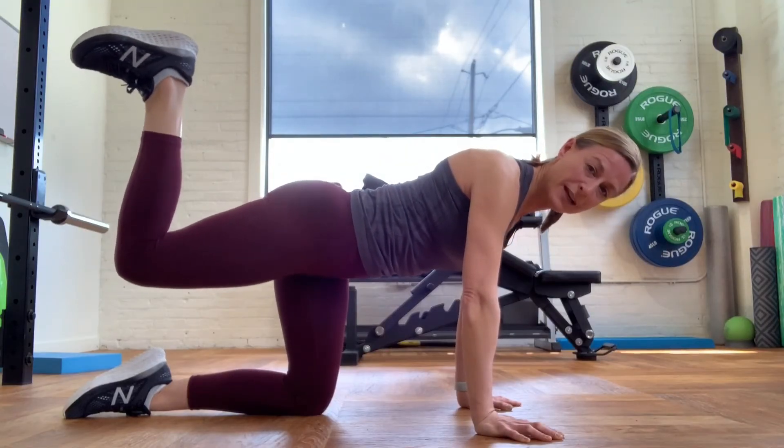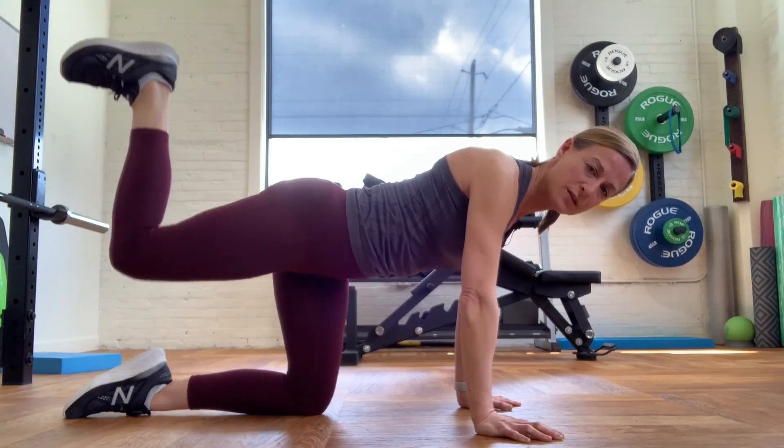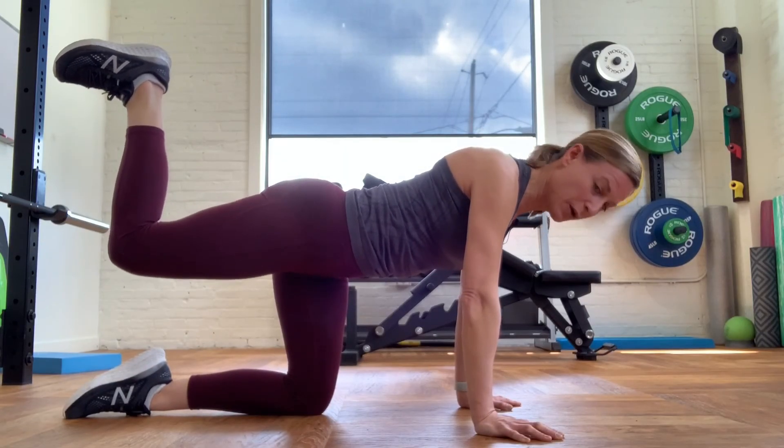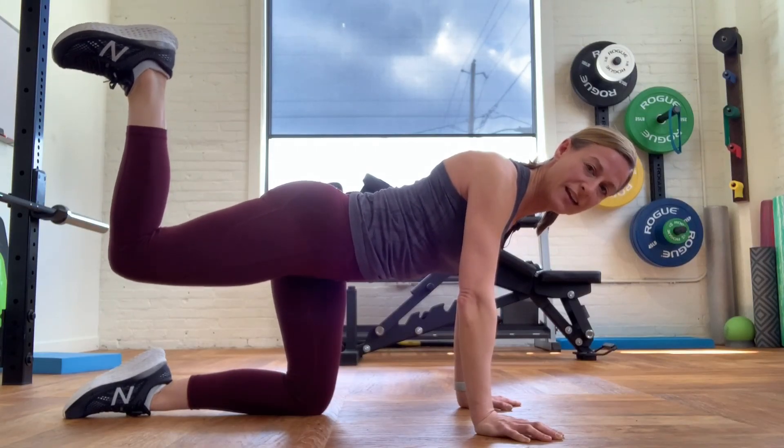It's helpful to be next to a mirror because I can see in the video as I'm doing this that I'm starting to droop. The goal is to keep your glutes engaged, your thigh parallel to the floor, and control that movement in and out.